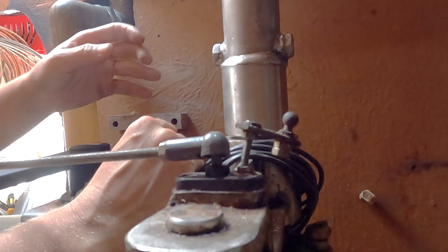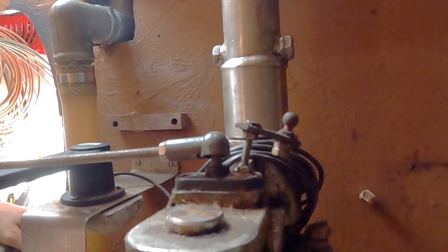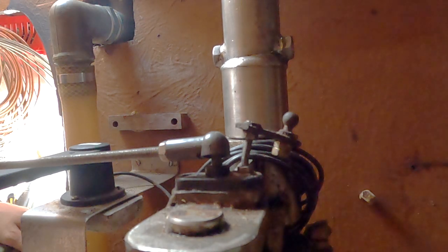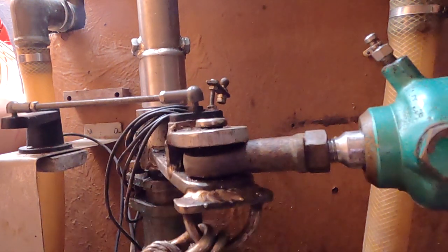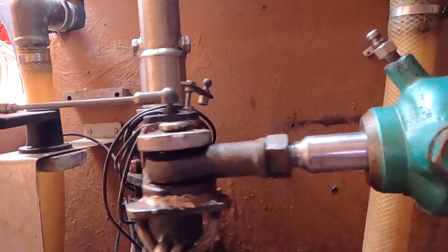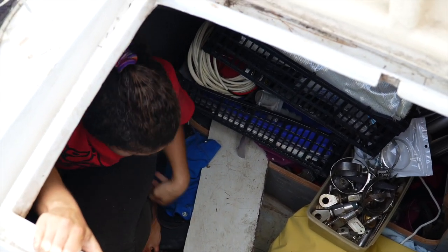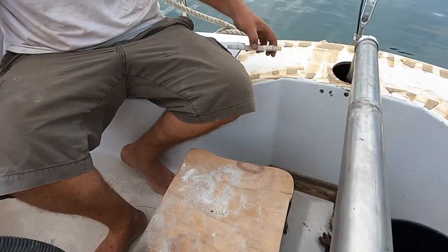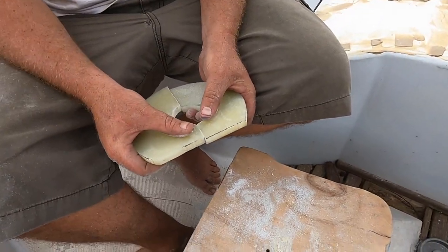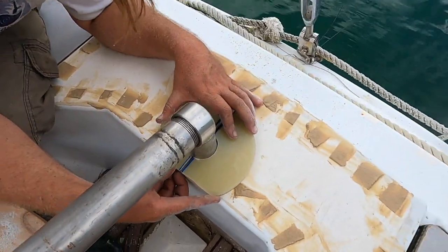That's the fit — that's our tiller for now. Voilà. We also needed at least a temporary collar for the top portion of it to make it all secure.